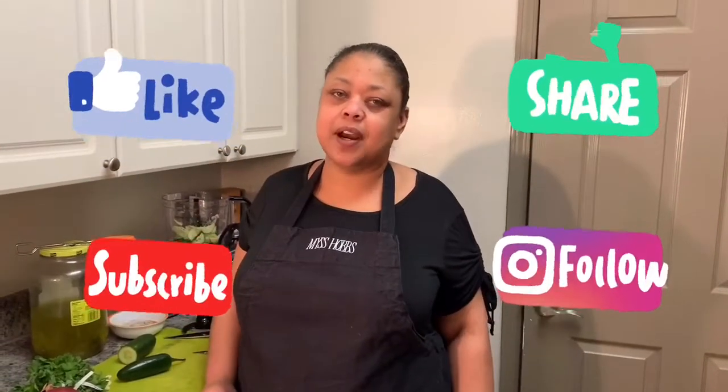What's up guys, it's your girl Ms. Hobbs, and I want to know what you're chewing. Don't forget to like, share, and subscribe to the channel. Today guys we're gonna be chewing on a little agua chile — nice little quick appetizers, easy to do.